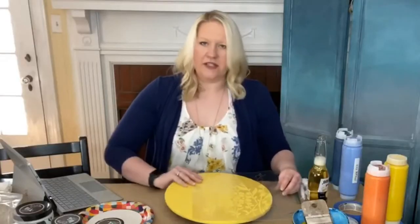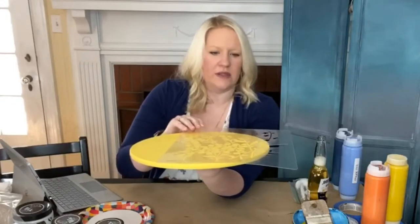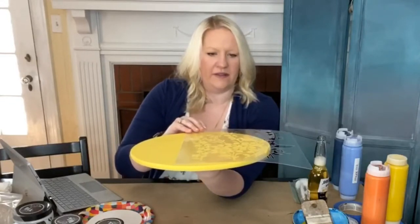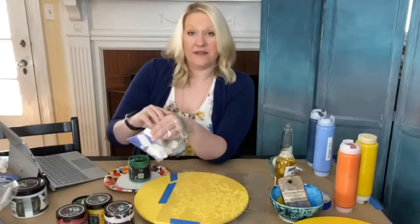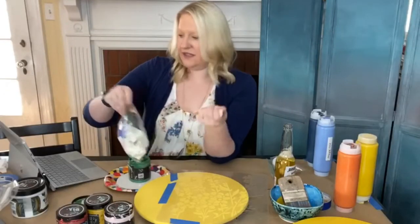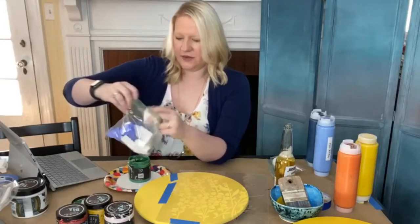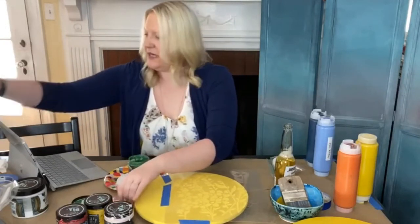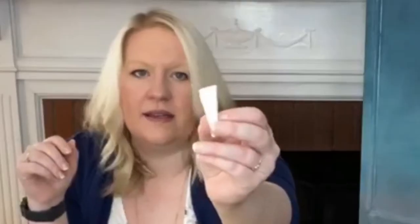There's a whole bunch of wildflowers on this stencil, but I don't think I want to cover the whole stencil with the wildflowers — I think I want to bring them up one side. I do have stencil brushes in the shop and on the website, but today I am going to use something you might more easily get your hands on: makeup wedges.